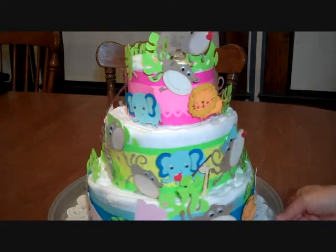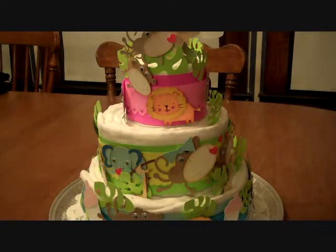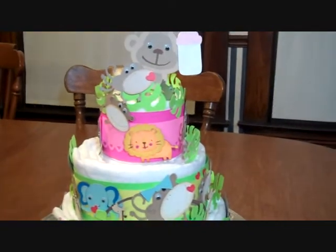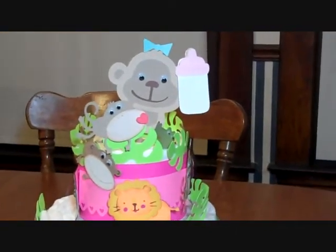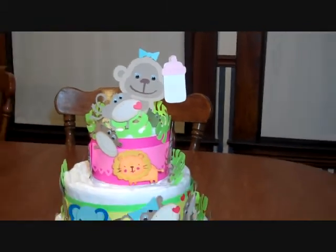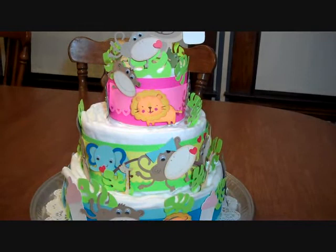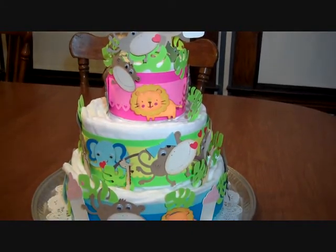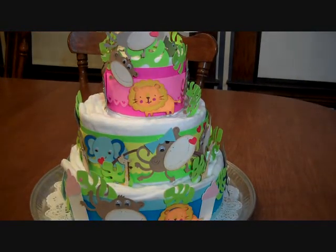This is kind of the front that I like, so I'll get some close-ups and zoom in on the top. And that's the whole thing. I have a paper doily on there and it's sitting on a silver plate. Thanks for watching.